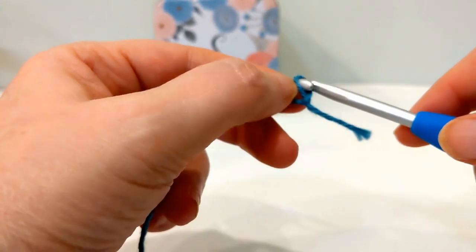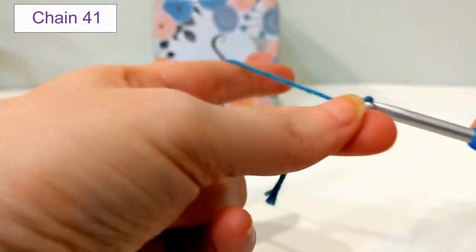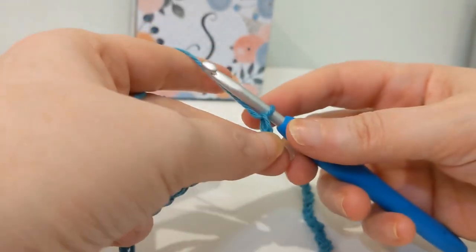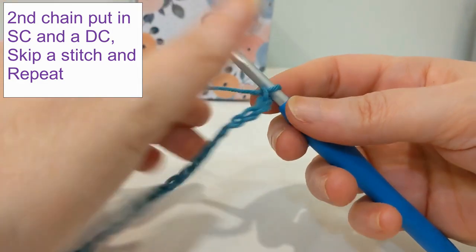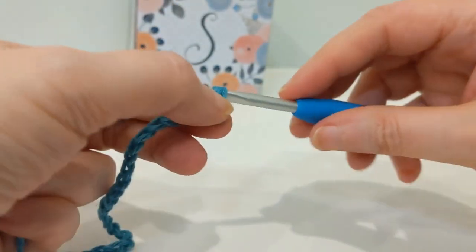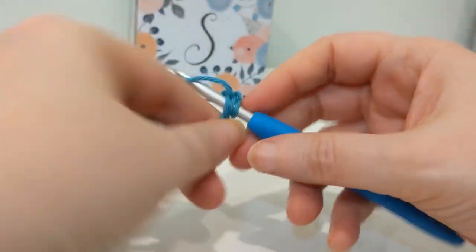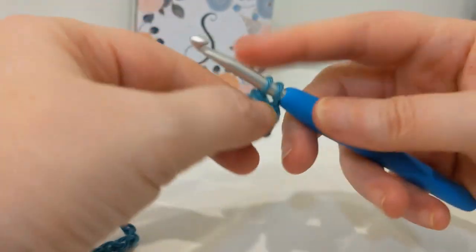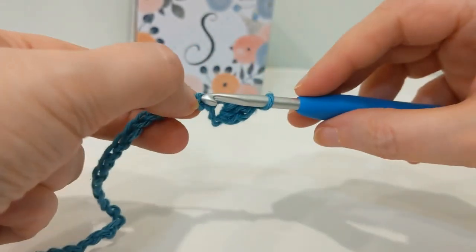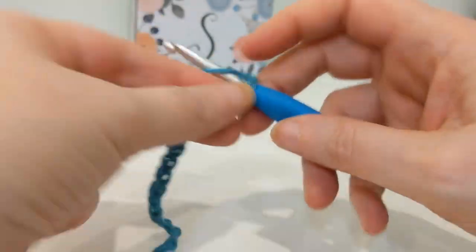We're going to start with the body of the hand towel. Grab that yarn, create a slipknot, and chain 41. In the second chain from the hook — not the first one, the second one — put in a single crochet. Yarn over, pull through, and in that same space where you just put in the single crochet, put in a double crochet.